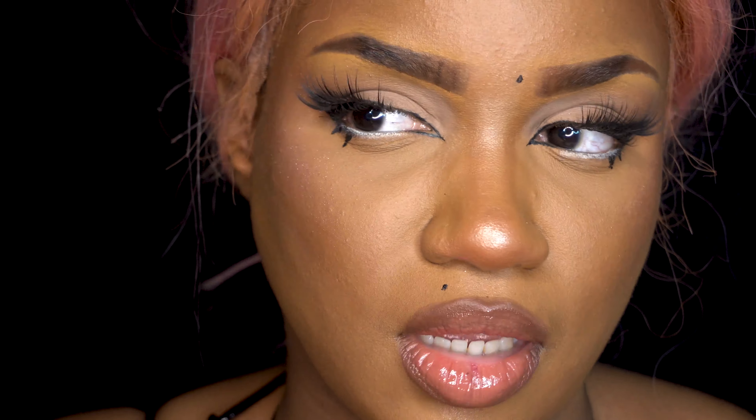Then I'm going to add his scars that he has by his eyes — Itadori has them, but Sukuna is going to have them as his eyes. If you want to finish and stop right here, you can. But like I said, this is a Sukuna tutorial, so that's what we're going to get into right now.